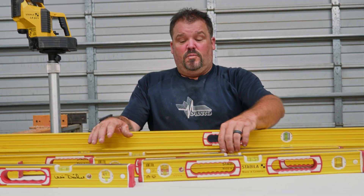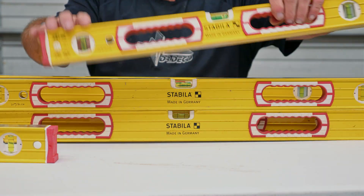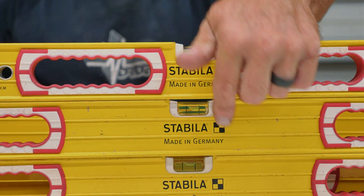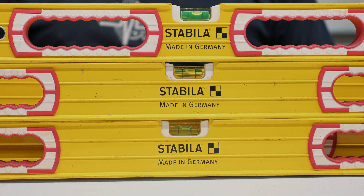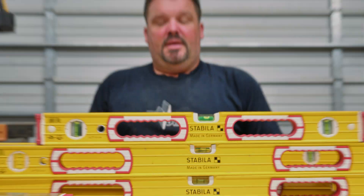These levels are accurate. When you start stacking level on top of level, even though this table is not level, you're going to get the same reading out of each one. They are very high quality — made in Germany, and you know Germany makes really high quality stuff.